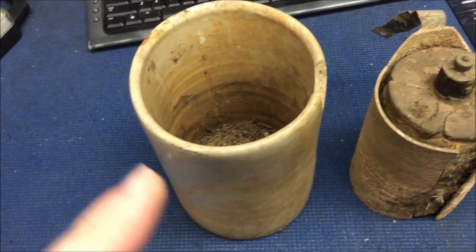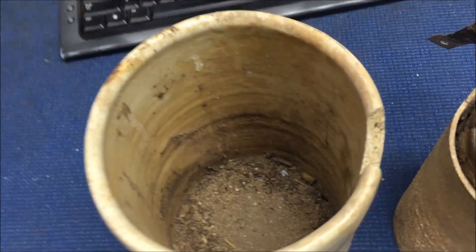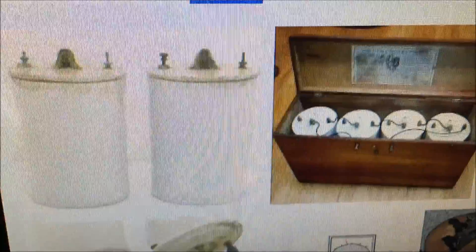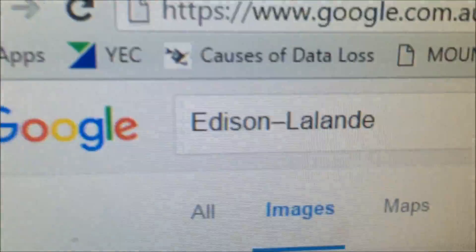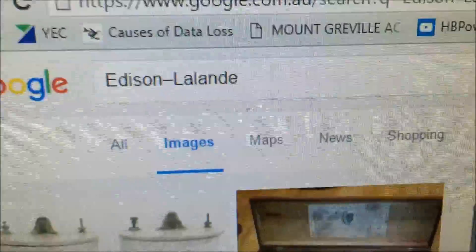Hey YouTubers, thanks for all the information yesterday regarding this cool device. I just had it up in the comments and closed it down, but thanks to the guys in the comments it looks like it's an Edison — I'm not going to try to pronounce it.